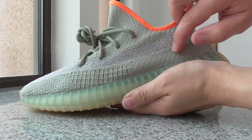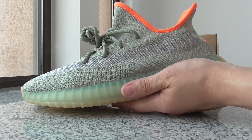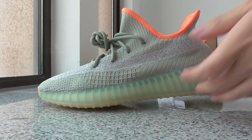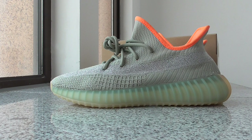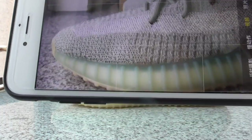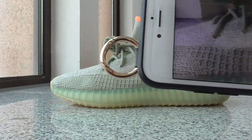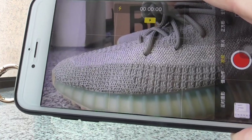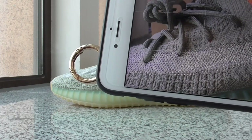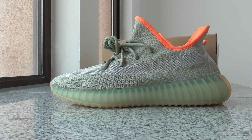The strap is a metallic silver color. Let me show you with a flashlight. Now I've opened the flashlight — you can see the strap glows. The strap uses 3M materials that can glow with a flashlight. This is the first time a strap like this has been used.